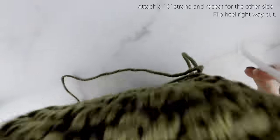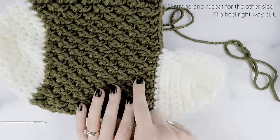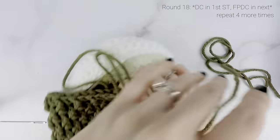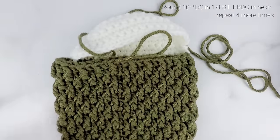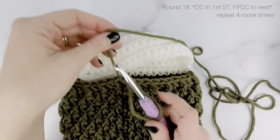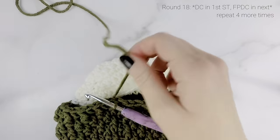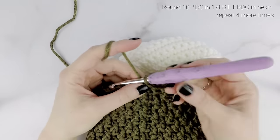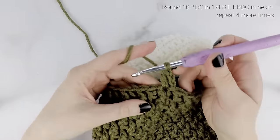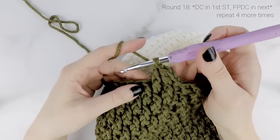Now that we're done with the heel, go back to our main color and continue on — we're back to round 18. Chain two, and work a double crochet into the first stitch, then a front post double crochet into the next. Repeat that four more times: double crochet into the next stitch, front post double crochet in the next — repeat around until we're getting close to our heel. The heel is right beside us, so we're going to do a special stitch next to help prevent a gap between our main body and our heel.